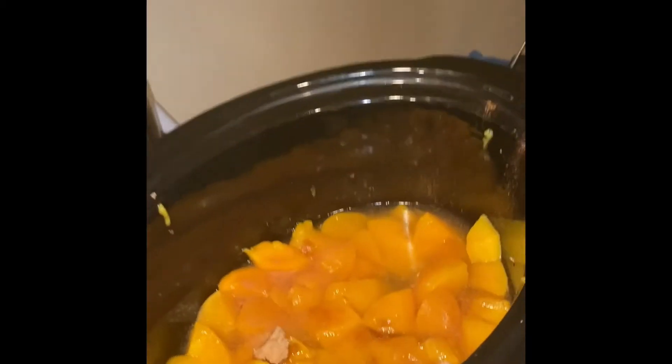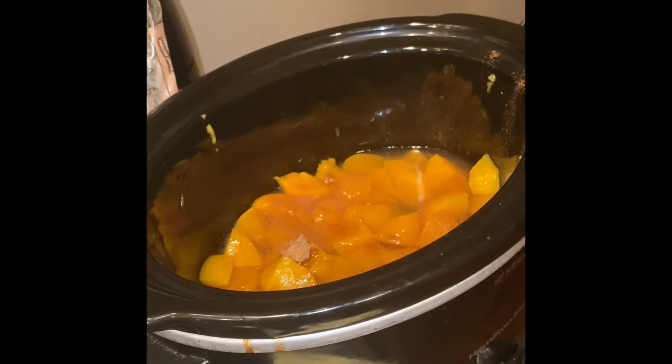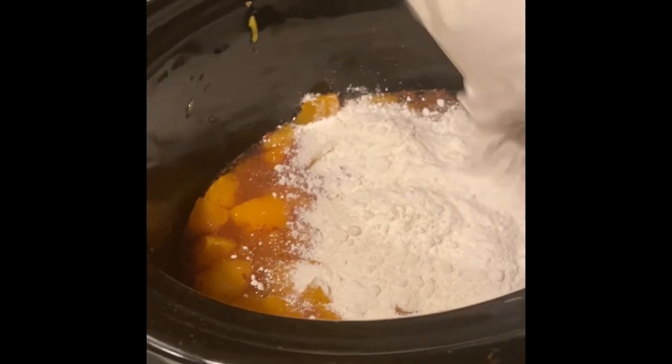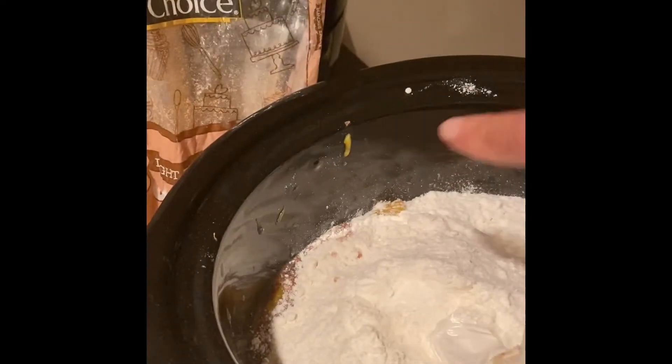I already put the peaches, the brown sugar, and the cinnamon together and stirred it up. I cut up my peaches — you can get them halved or whole, just cut them up and make them small. Stir all that up, and then after that I take my cake batter. I like to use the yellow cake batter and I sprinkle it around the top of the peaches.